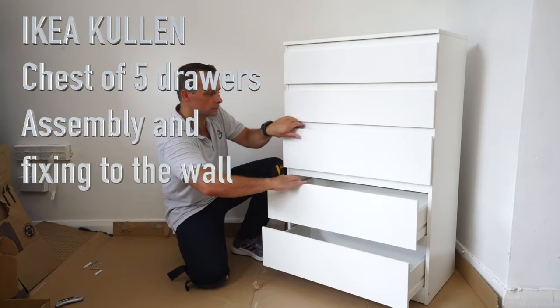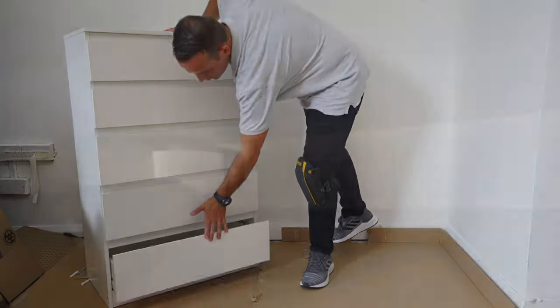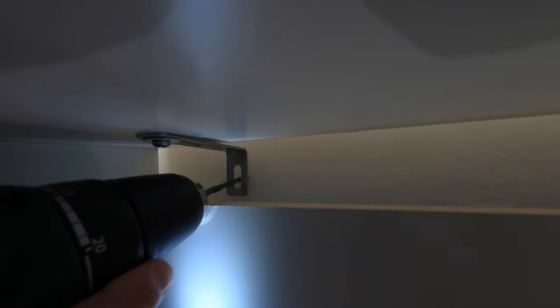I'm going to show you how to assemble the IKEA Kullen chest of five drawers, and at the end of the video I'm going to explain how to attach it to the wall. Let's do it.